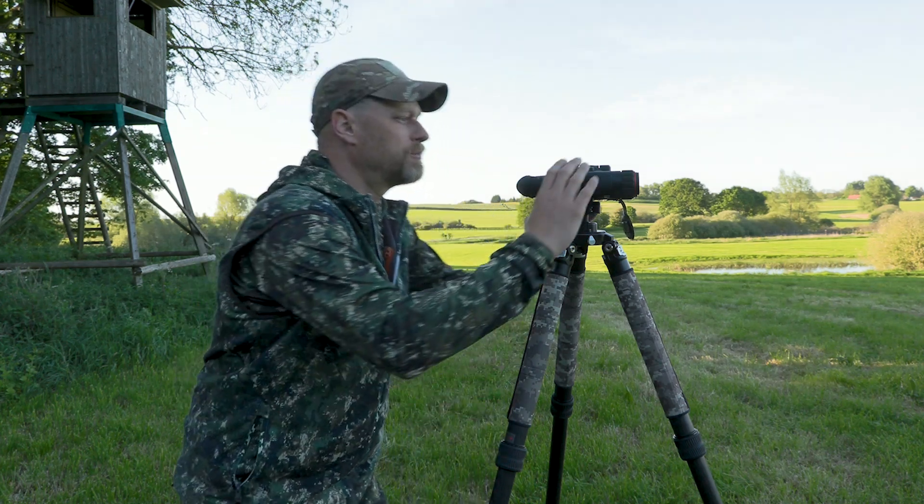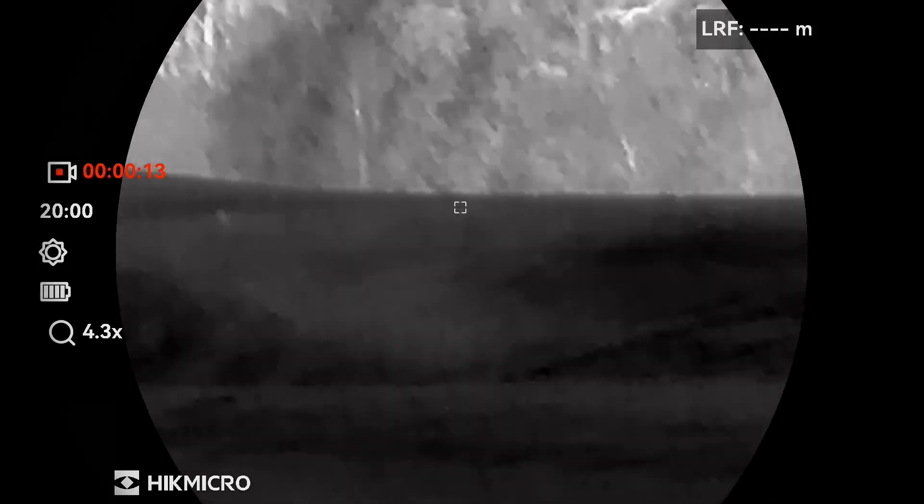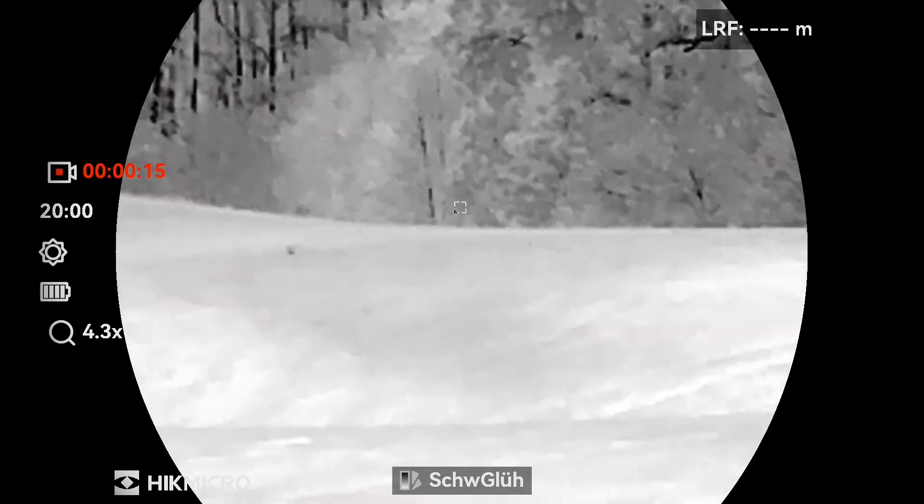For the thermal imaging modes, HikMicro relies on the classic modes. We have white-hot, black-hot, fusion, and red-hot mode.